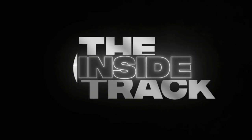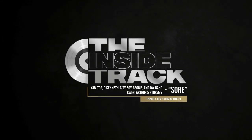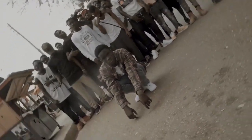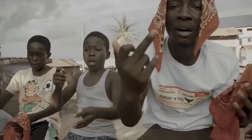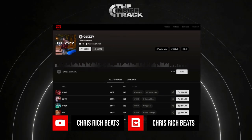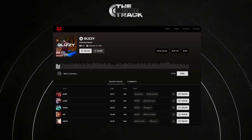I'm Chris Rich and you're watching the Inside Track. Today I'm going to be breaking down the instrumental for Sorry by Yortog. I uploaded this beat around January time last year, January 2020. They found the beat through BeatStars.